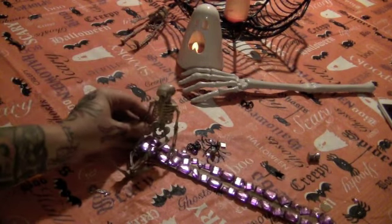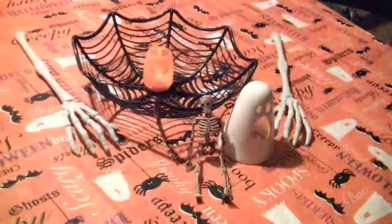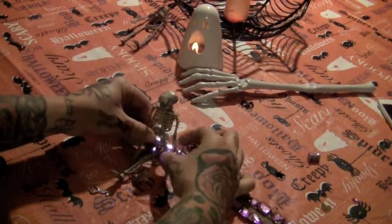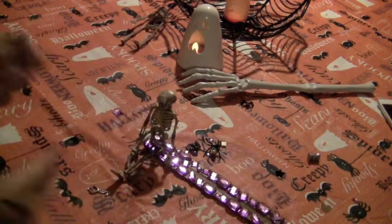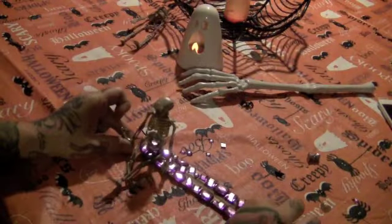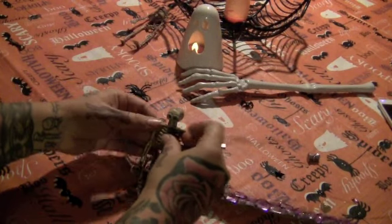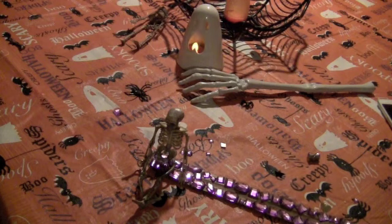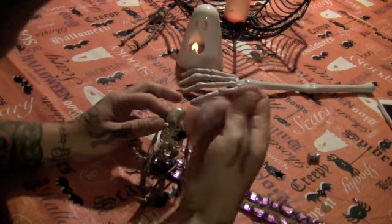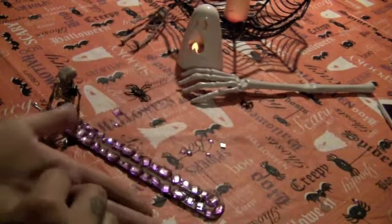I'm going to take my skeleton and set it this way. I'm going to take this little skeleton key and hot glue that to his hand. Then I'll take one of these little spiders and glue it on his chest somewhere. I have this random bone that I'm going to put right there, and the little treasure box I'm going to glue down here.